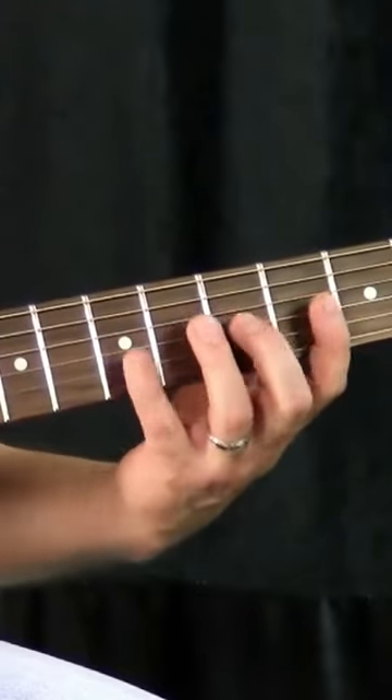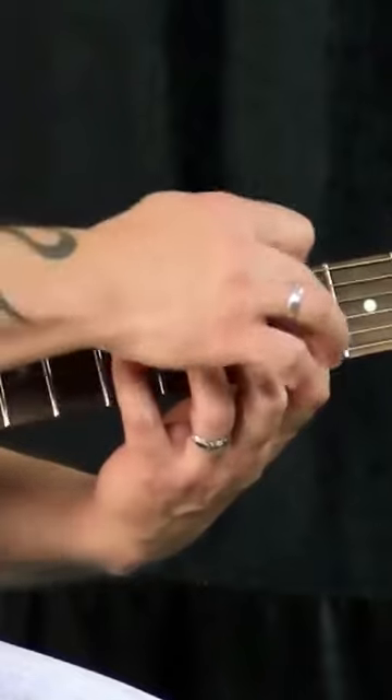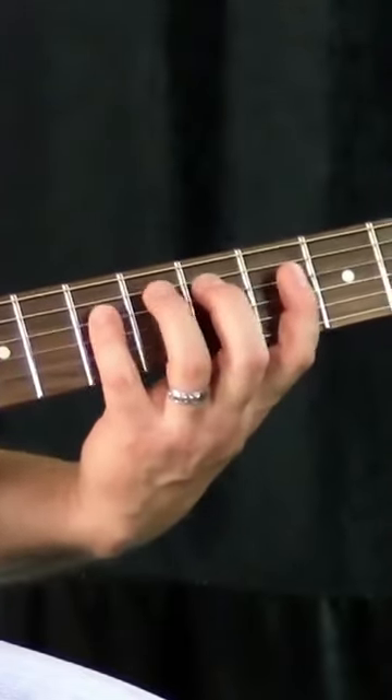I'm doing 7-5-4 on the third string, which means I'm using my pinky, my middle, and my first. And then I'm doing the same thing again, 7-5-4 on the fourth string.